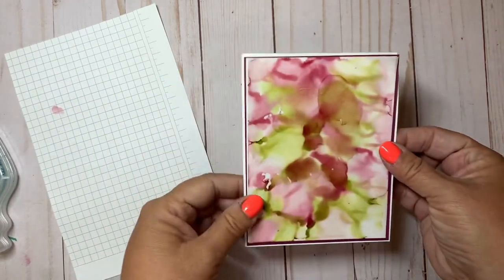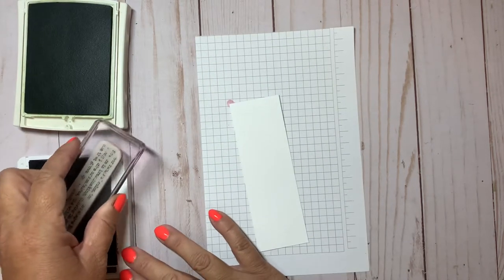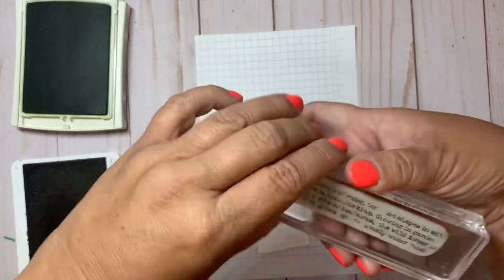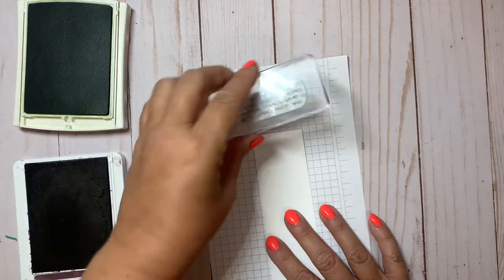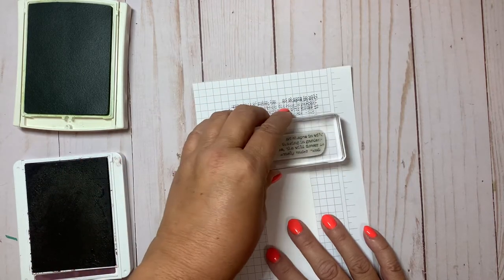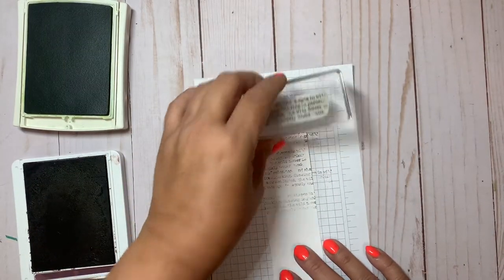Let's go on with the stamping. The two colors of ink I'm using are blackberry bliss and old olive. I'm inking up the word stamp — it has a distressed look which I really like for backgrounds. Since I want a really light background look, I'm going to stamp off a couple of times because it's darker, then randomly go down the length of the piece of basic white.